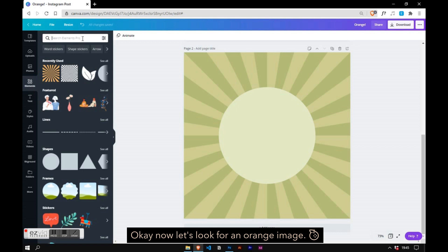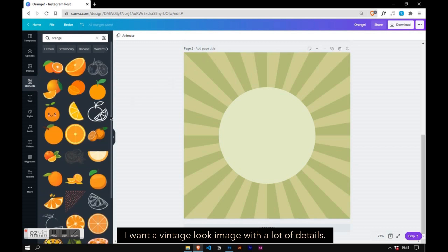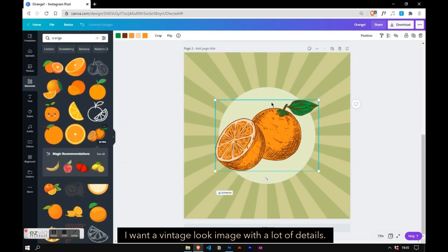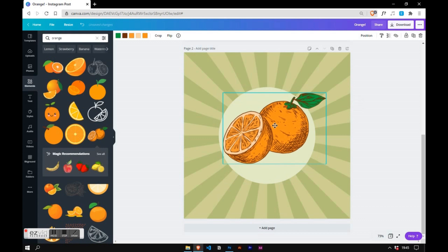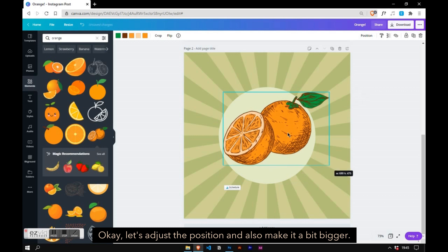Now let's look for an orange image. I want a vintage look image with a lot of details — here it is. Let's adjust the position and also make it a bit bigger.